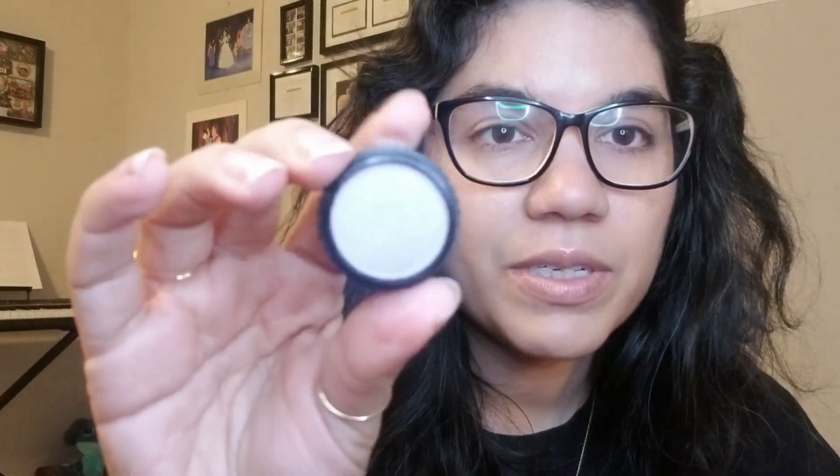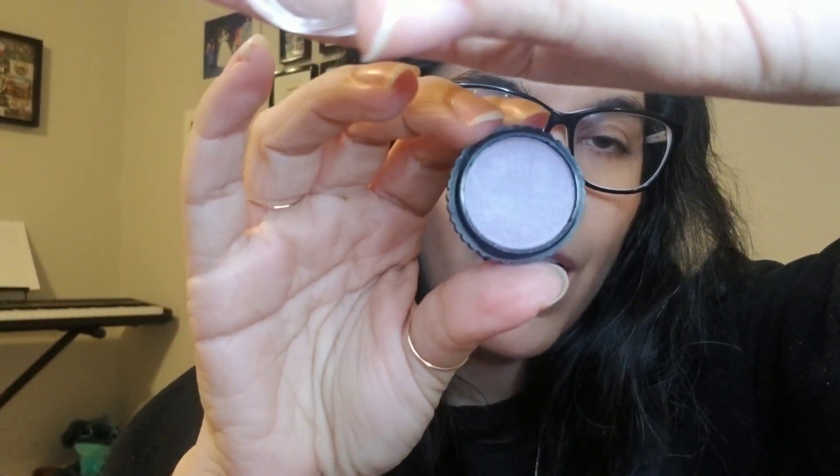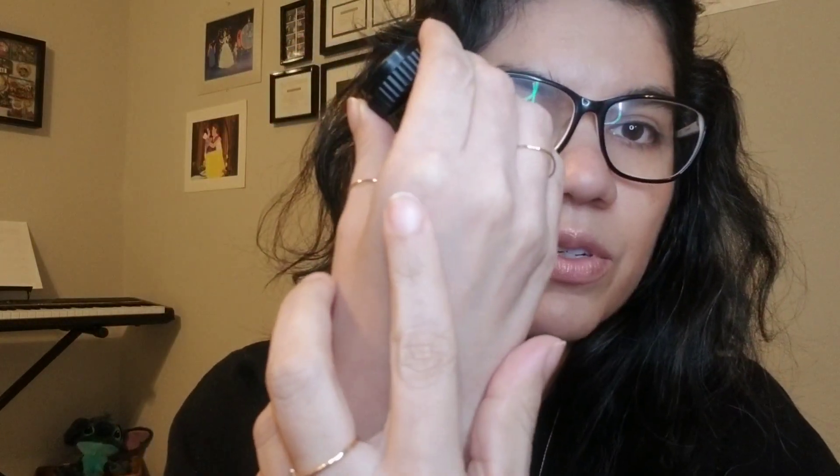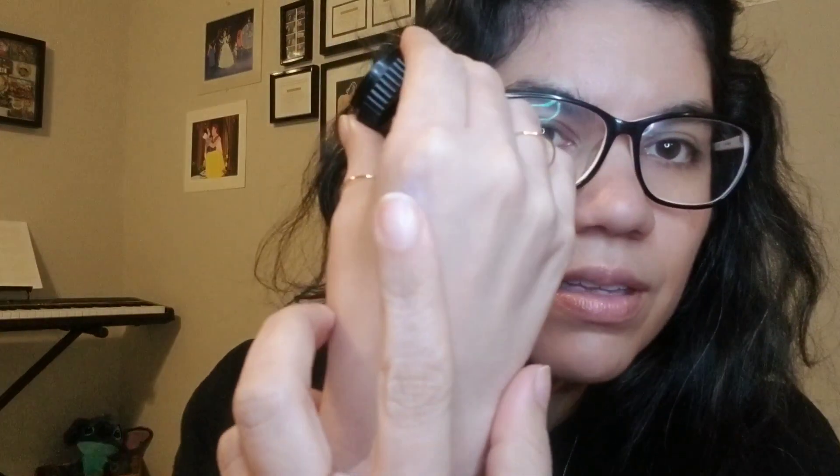First up we have Lavender Ice. This one is a max shadow and is not featured in the catalog — it's a very lavender purple. We're going to see how it swatches. It is pearlescent; a lot of these are pearlescent. That's a pretty good swatch. Lavender Ice is very very icy — an icy lavender color.